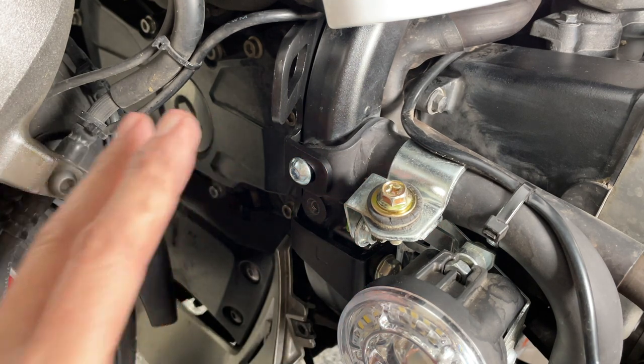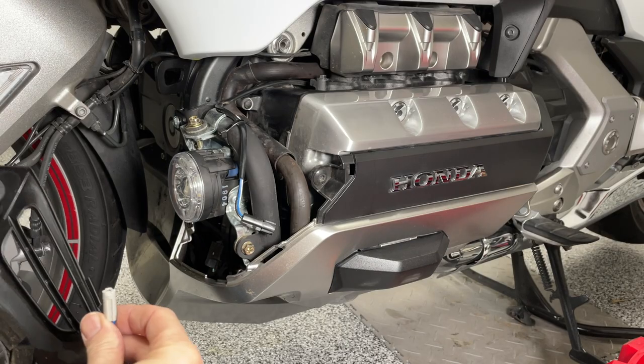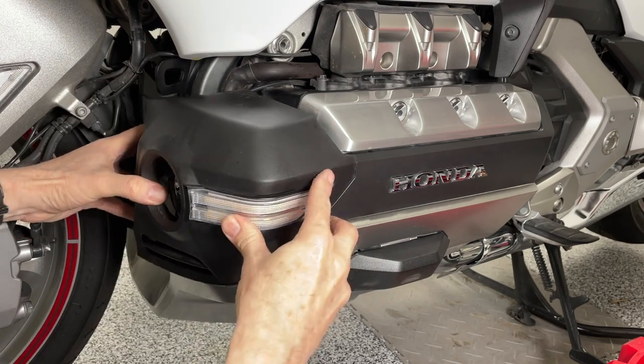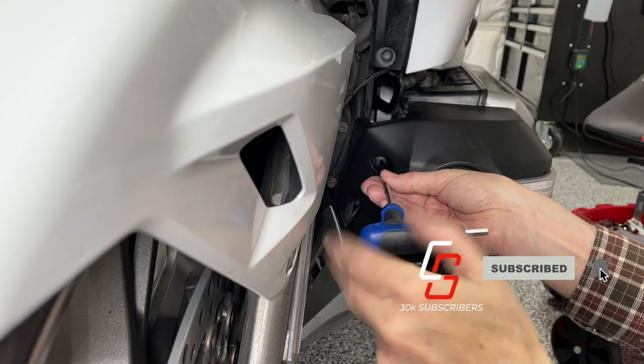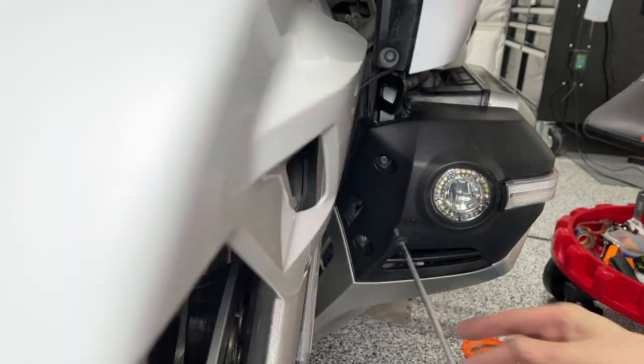All we need to do now is put our fog light cover back on. It'll be the exact same process on the right side, just reversed. Now that you know how to install the left bracket, the right bracket installs the same way. We'll see you next time.